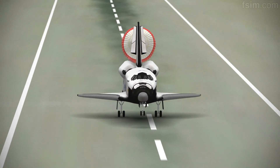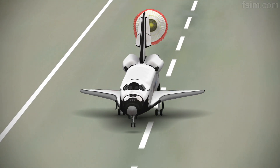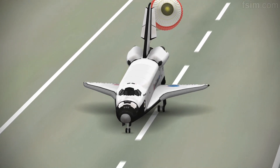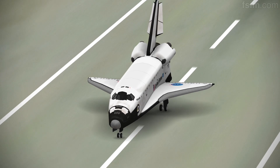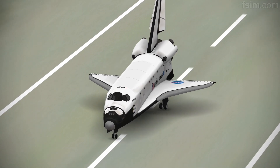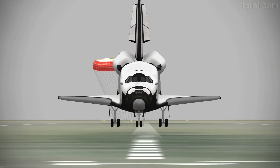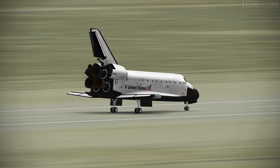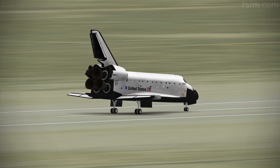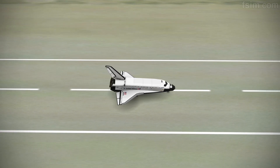D-rotating. Okay, touch. Catch the chute, one time. 2,000.